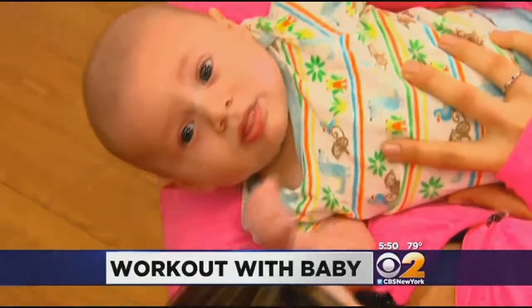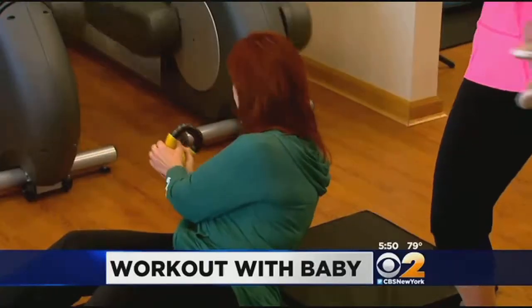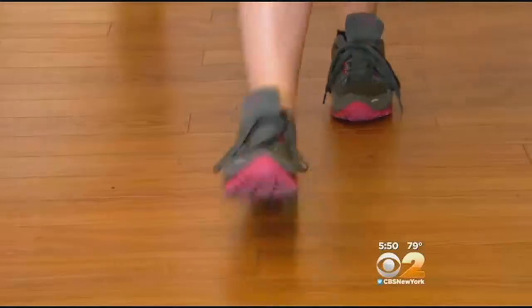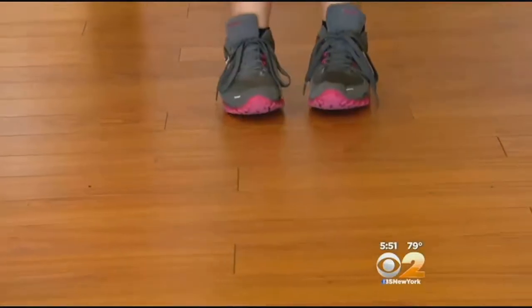Have a new baby and not enough hours in your day to work out? Trainer Brad Moss, owner of Get in Shape for Women, says take the first step and just get moving.